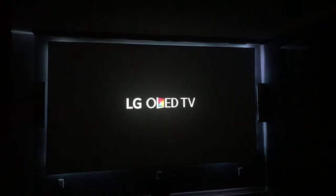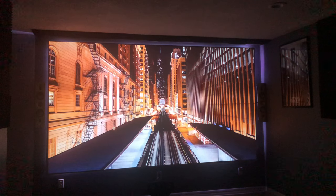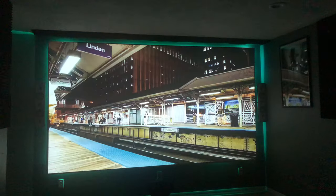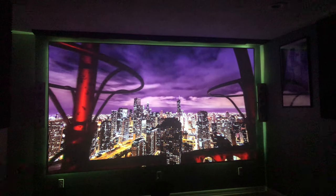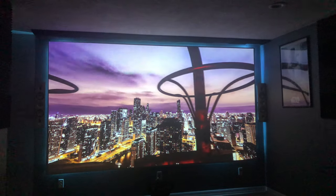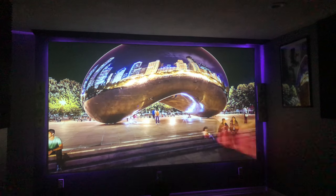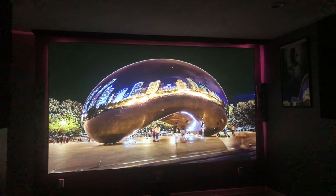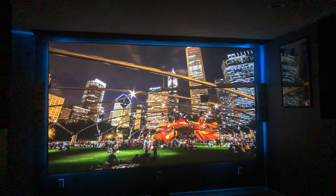The first thing I noticed right away were the black levels and the sharpness. I got the Optima UHD 50, which was perfect for me. My throw ratio to get to a 150-inch screen — my projector is about 14 feet back from the screen. The room is about 22 feet deep and about 13 feet wide, so this projector is perfect for my space. I really just can't say enough about it — I'm so happy with it.